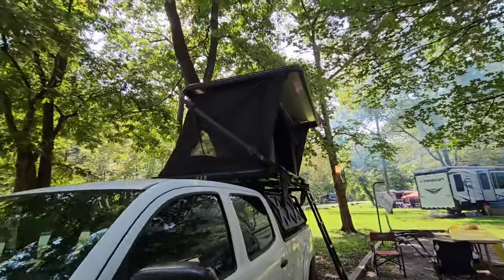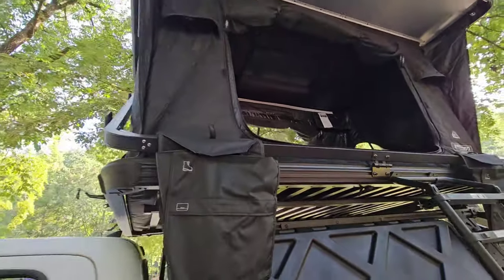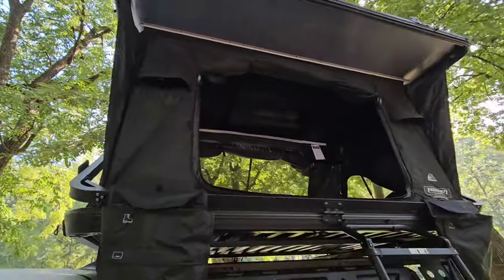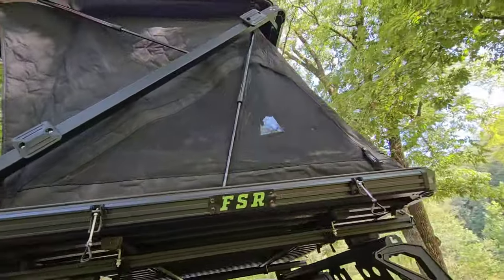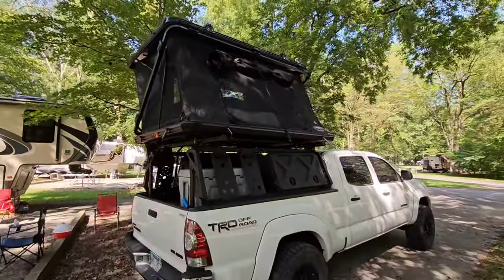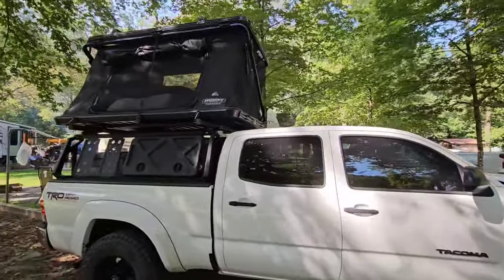I bought a $4,000 rooftop tent and in today's video we're gonna be unboxing, installing, and giving a review after my first camping trip with this tent. I did want to give a huge shout out to Free Spirit Recreation — they did give me 20% off, so they are today's video sponsor.